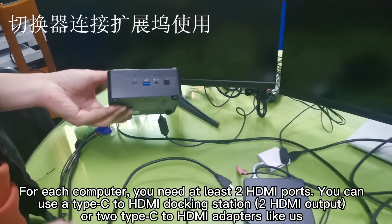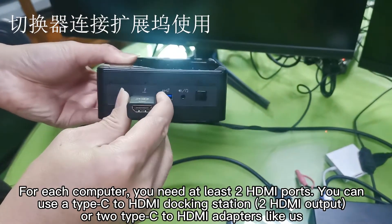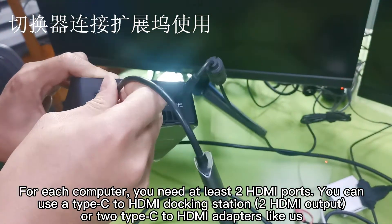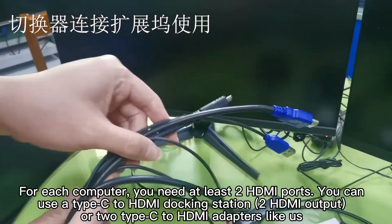For each computer, you need at least two HDMI ports. You can either use a Type-C to HDMI docking station, which has two HDMI outputs, or two separate Type-C HDMI adapters like us.